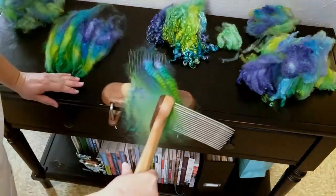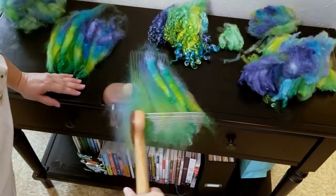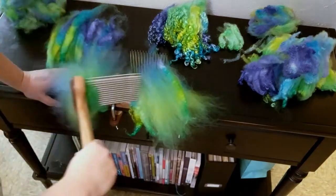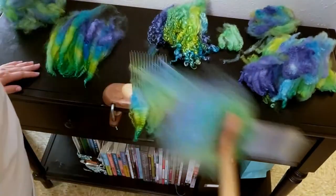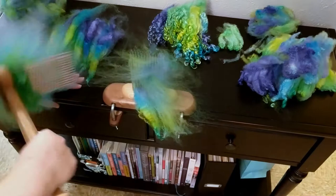All of these fibers I purchased from Namaste Farms. They're super clean, really high quality, low VM, low dirt — just really wonderful to work with. I am going to do two passes. The first pass you're seeing right now; I'm going to then transfer all of the fibers back onto the combs and repeat those two steps, for a total of four passes with these fibers.